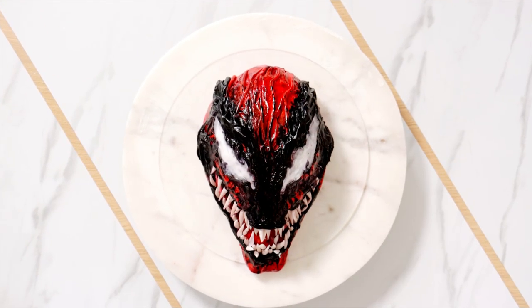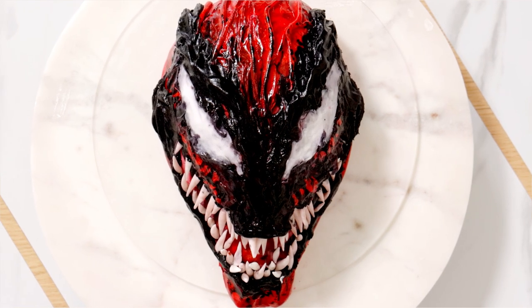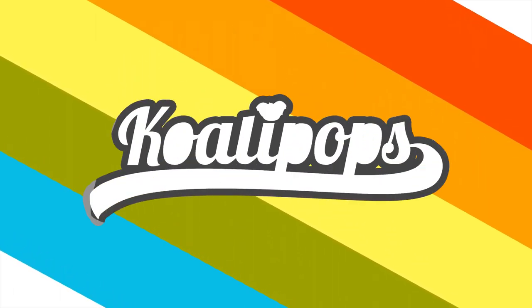Carnage! So today we are celebrating Venom. There will be carnage with this carnage cake. I love Woody Harrelson, man, so let's get started. Hey everyone, welcome back to Kuali Pops. My name is Woody Harrelson, and today we are celebrating Venom. There will be carnage with a cake.